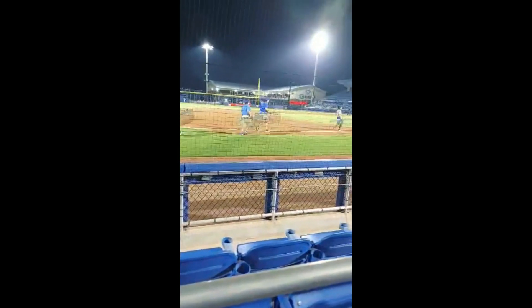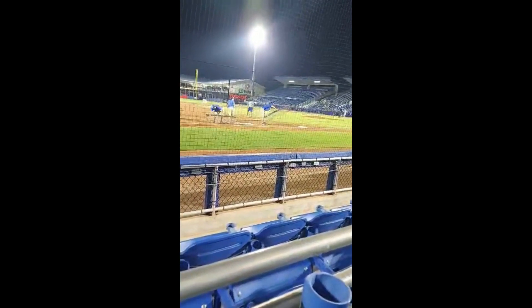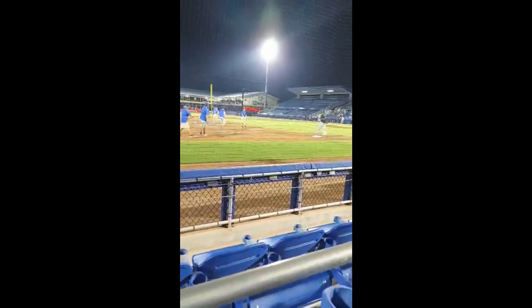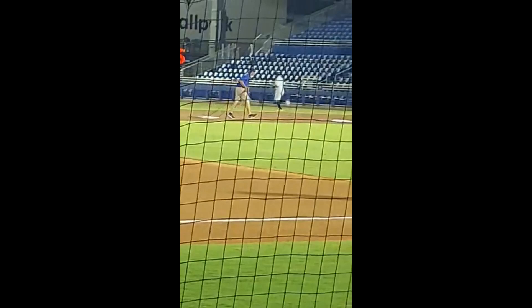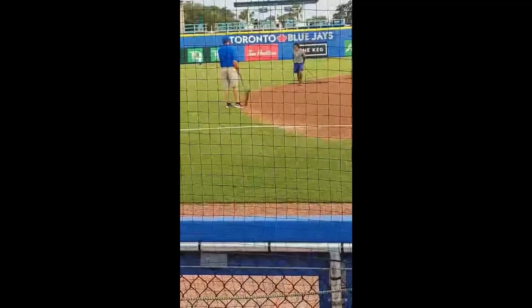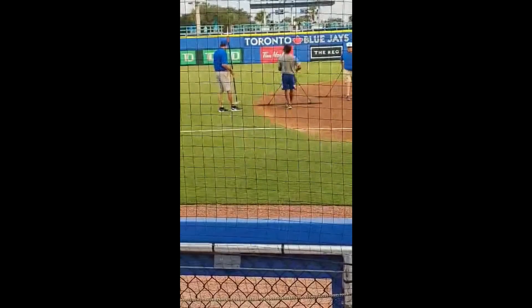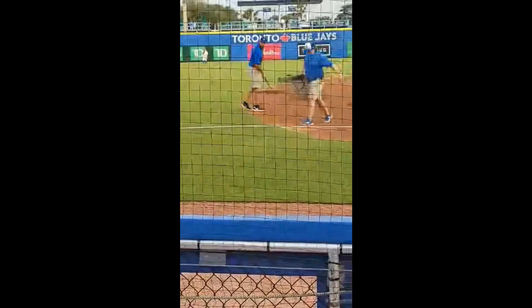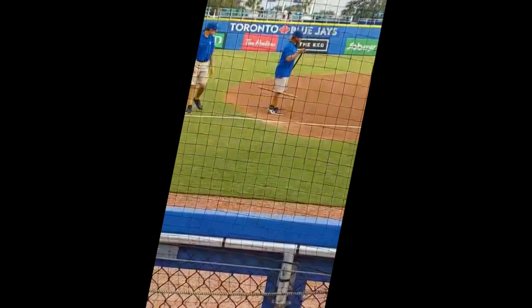Between innings we go out with what we call a drag and drag the field to make sure there are no bad hops. We do this right before the top of the fourth inning and right before the top of the seventh inning, so the home team has an advantage when they're fielding. During the drag, someone also goes out and rakes — once everyone is done dragging, there are a lot of chunks and clumps that come up, so we use a rake to get all those clumps off to the edge of the field.